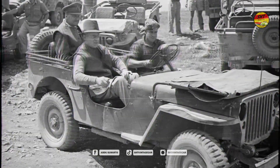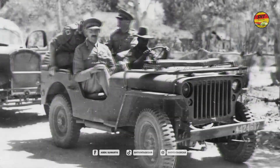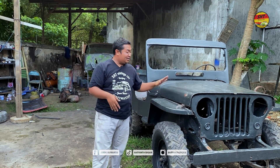Biasanya yang mengendarai mobil Willis ini adalah para general — para petinggi-petingginya — dikawal oleh kendaraan besar. Waktu itu pengawalnya, komandan-komandan, mungkin pakai Harley. Generalnya naik Willis ini.